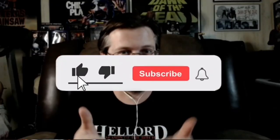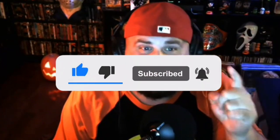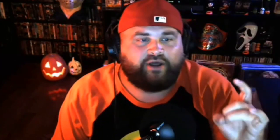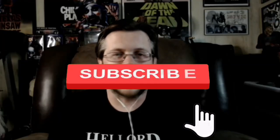Keep it creepy, guys, and thanks for watching. Stay tuned to deadpit.com. Give us a thumbs up, like, subscribe, and click the bell notification — it'll notify you any time Dead Pit puts up new content.